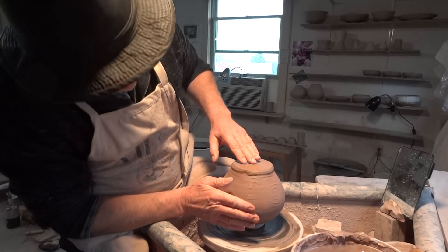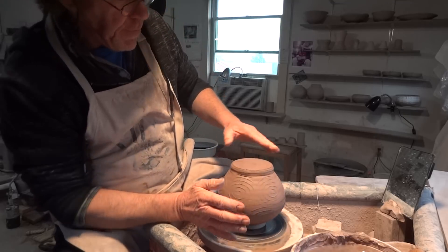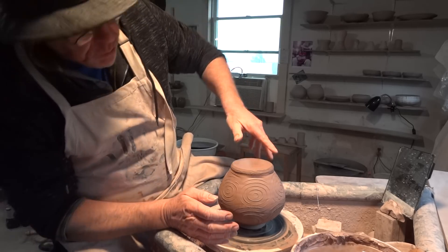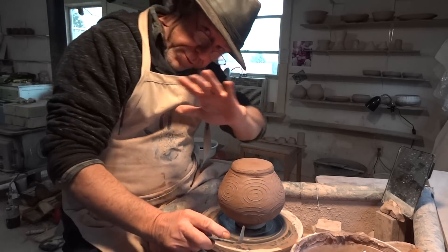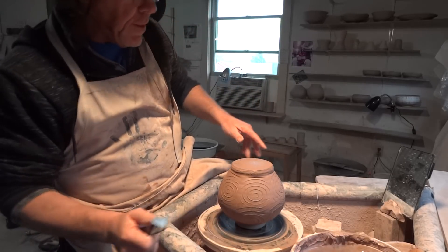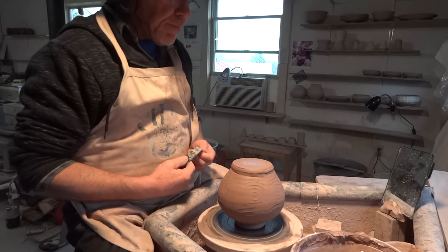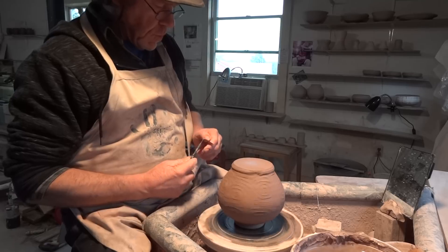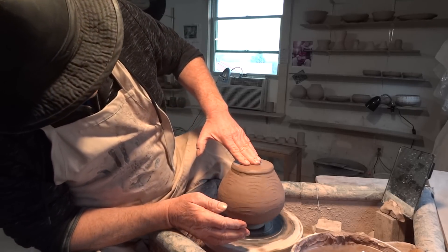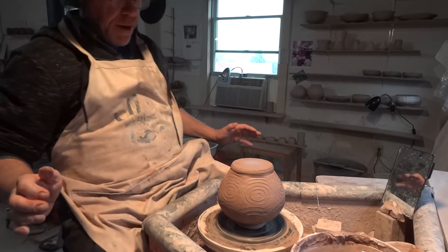I've had a few days off from the pottery. Did a couple of workshops — one in Boston, big hi to everybody out there at Indigo Fire. That was great; hello to Ned and Alex and all the rest of them up there. Then I did another workshop the following weekend and then I felt tired, so I thought I'd have a break.